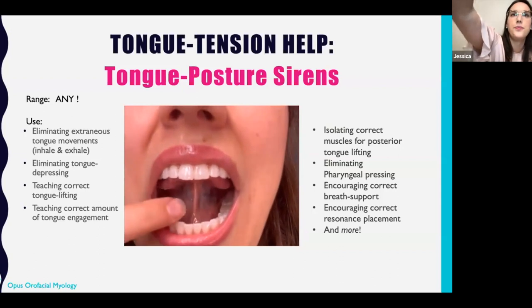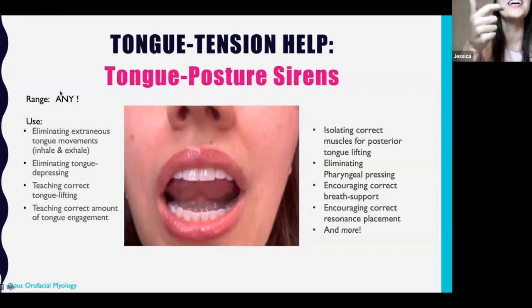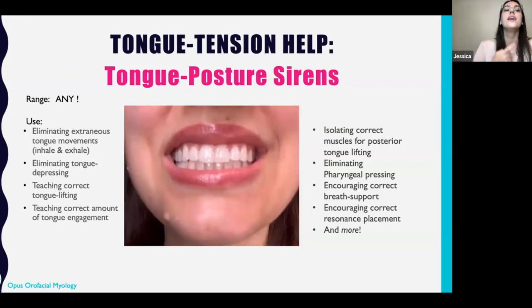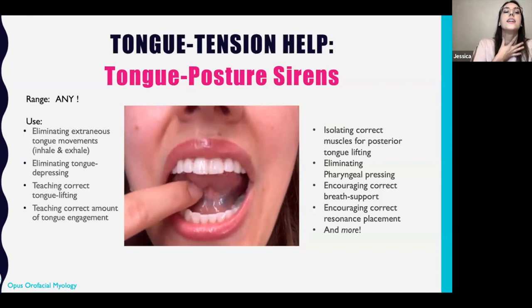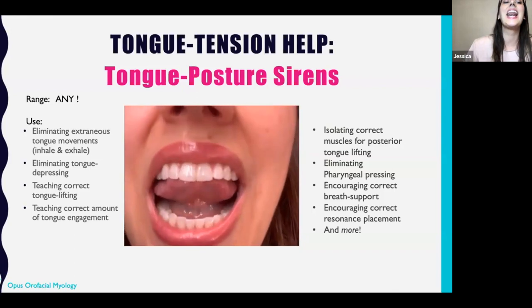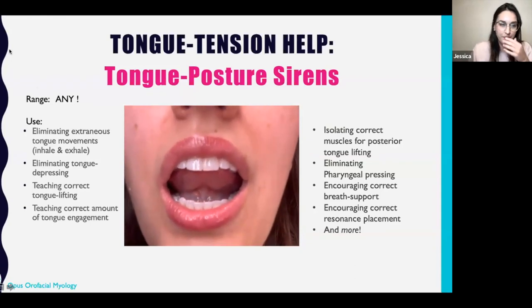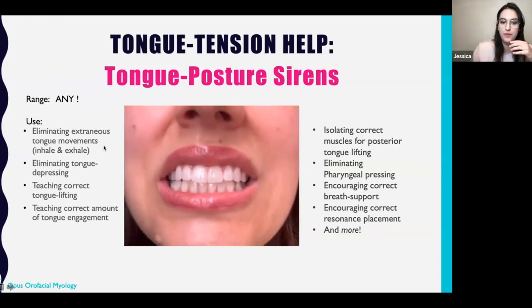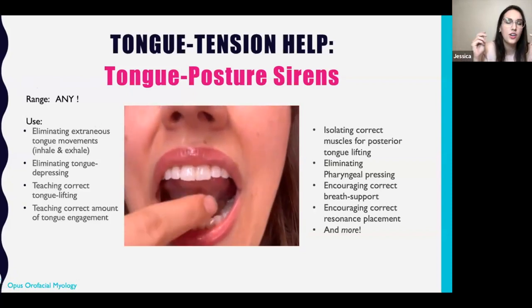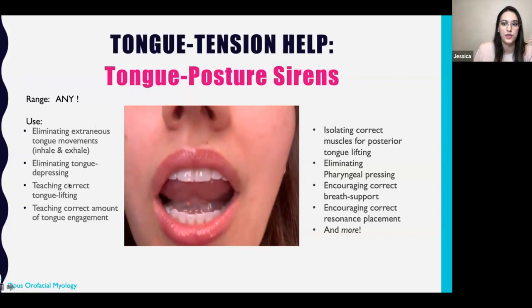I'll show you with sound — I don't know if you'll be able to hear me, but we'll try it. You should be able to do it nice and soft. And notice that my linguist goes up and down, which is fine — it's nice and relaxed, but the back of the tongue isn't moving. I recommend that you start with this for everybody because it really eliminates a lot of that extraneous tongue movement that's really hard to be aware of, but has a really big effect on things like muscle tension dysphonia.